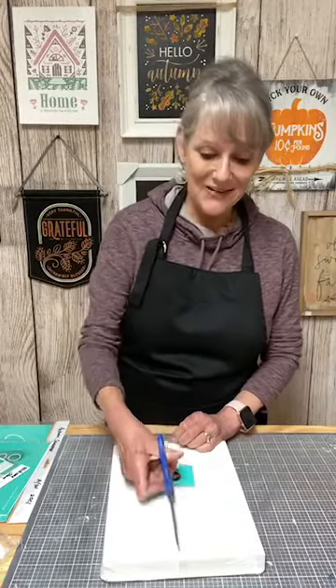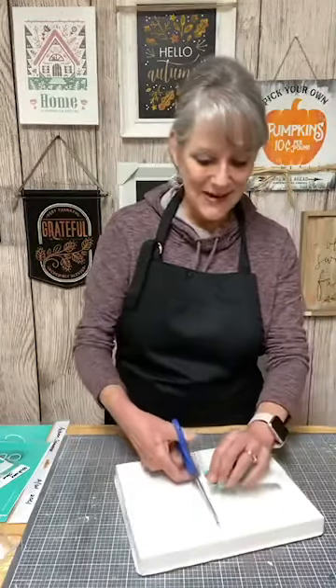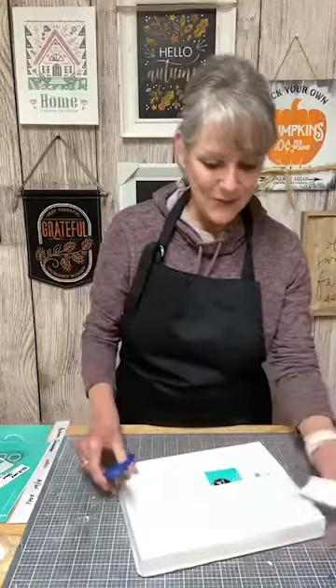So maybe some of you may be noticing that I'm doing a post every day now. That's a lot of fun. I'm excited to be here and I hope you are too.